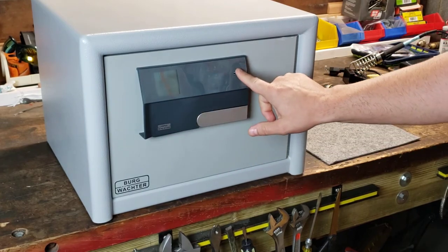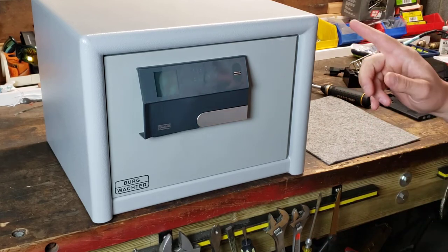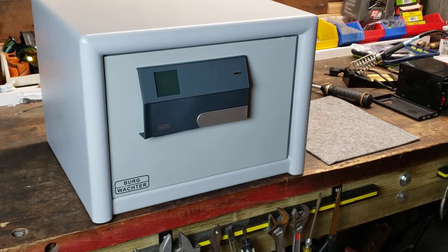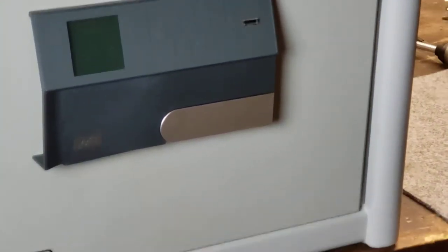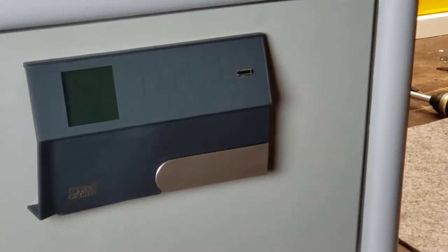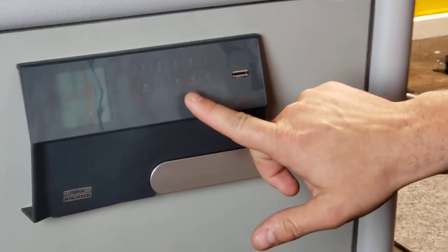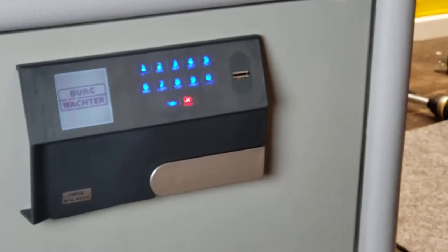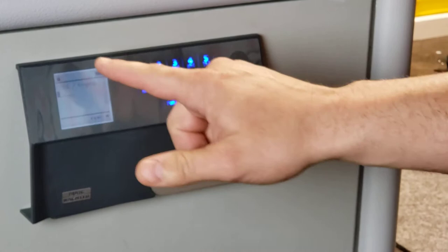This here is the finger scanner and I'm going to show you this in a second. I will zoom in a little more so you can see the display better as I operate it. We press on — very simple.